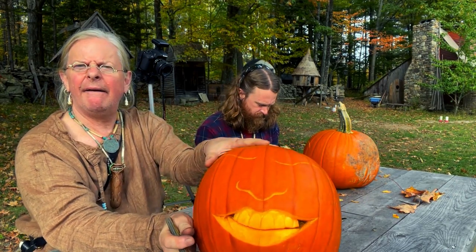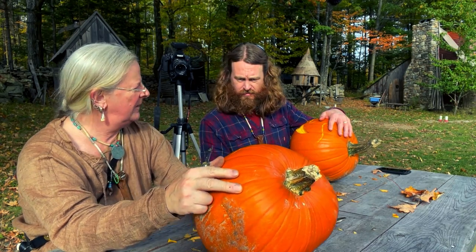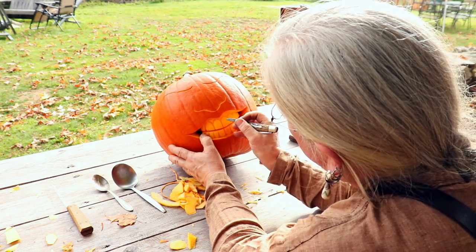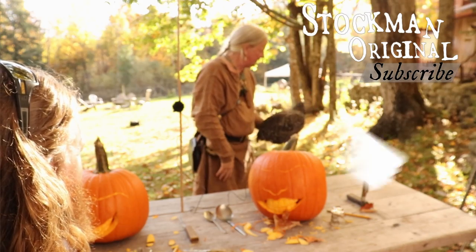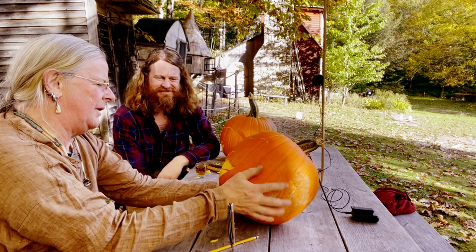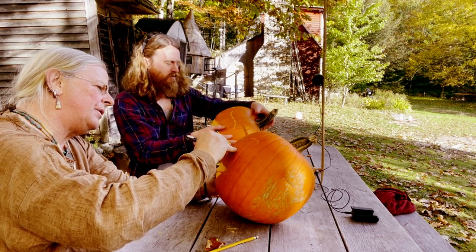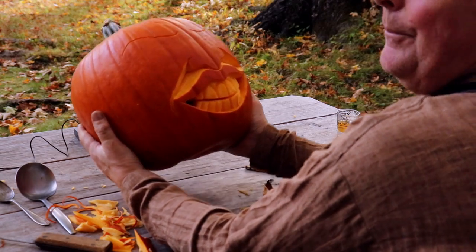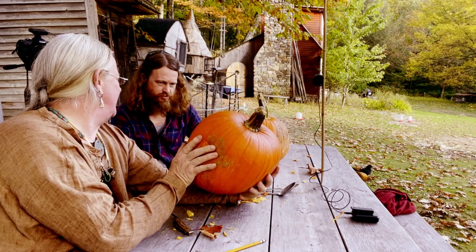Now for his bottom teeth — you make that little archy, swooping cut down at the center. So what I like to do at this point is to put in the smile lines. I'm going to curl the nostril. This is proof that a carver will carve anything. That's what I was after. That leaves lips.